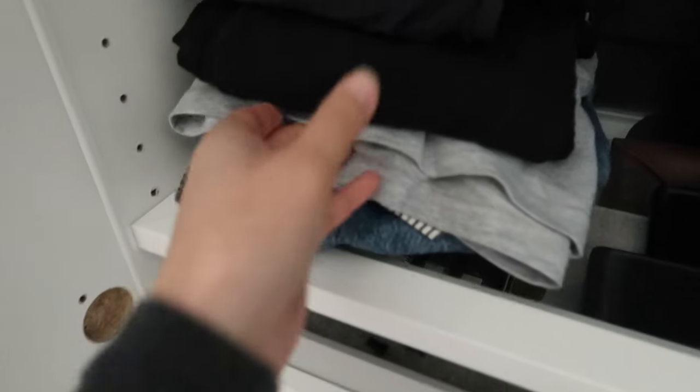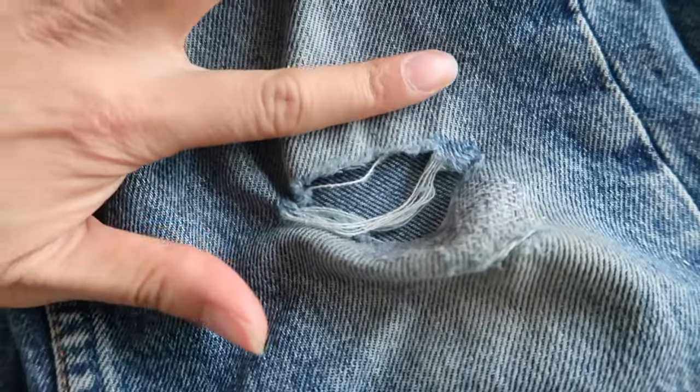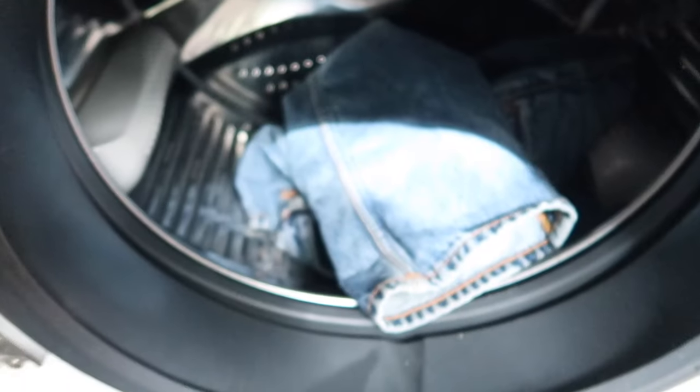So I ended up at my local Spotlight store, bought the patch, and now I'm going to show you how to use it. My jeans were hiding in my closet because I didn't want to wear them with this big rip. You can see how stretched they are over that knee area — they've basically taken the shape of my knee. So it's really important to give them a wash first.